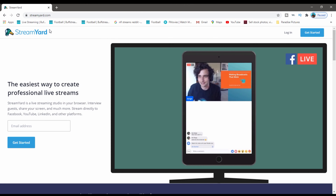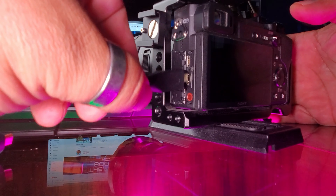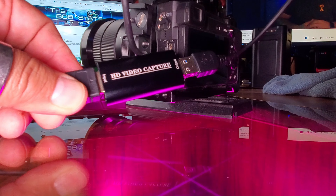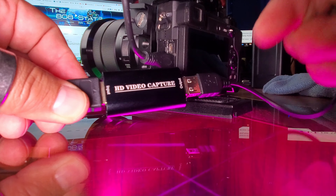So how are you going to be able to stream live straight from your APS-C, full-frame, or micro four-thirds camera? If you're running an external monitor on your camera, chances are you'll be able to use that very same camera for your live stream. This is an HD video capture card — $20 on Amazon. It does 1080p capture straight from your HDMI into your laptop or PC. All you have to do is go to a platform like StreamYard, sign up for free, and set up your profile.